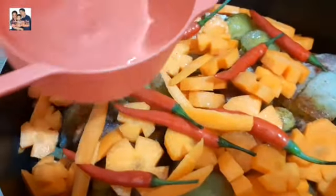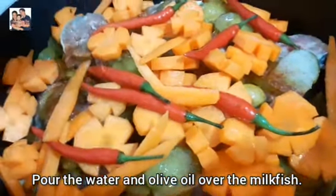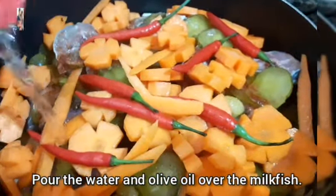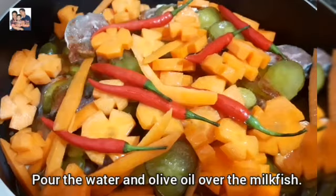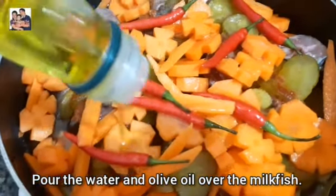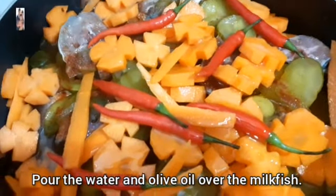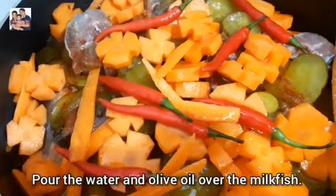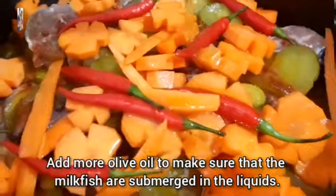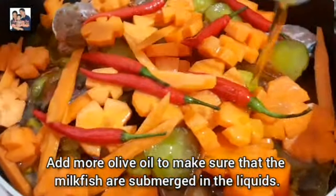Pour the water and the olive oil over the milk fish. Add more olive oil to make sure that the milk fish are submerged in the liquids.